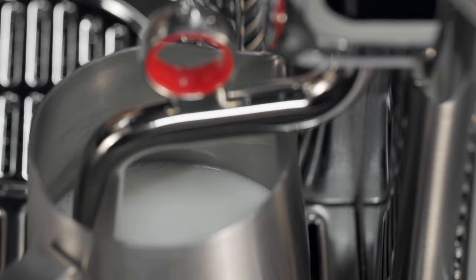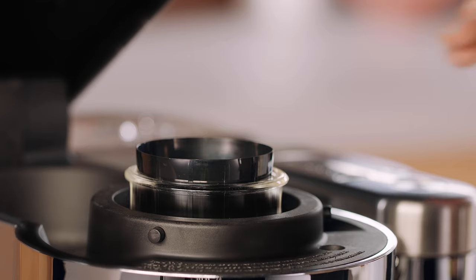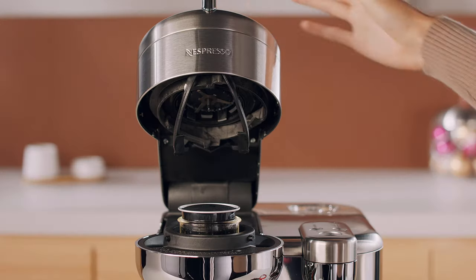While the milk is frothing, unlock and open the machine head. Insert a coffee capsule, close and lock the machine head.